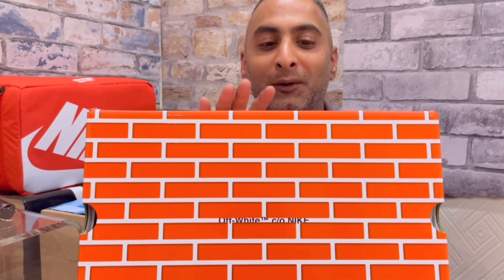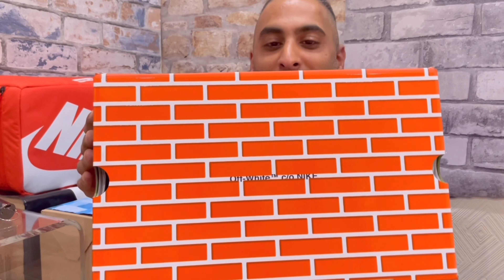Let's have a look at the box, because the box might say it all — and why Nike probably knew that these would brick.